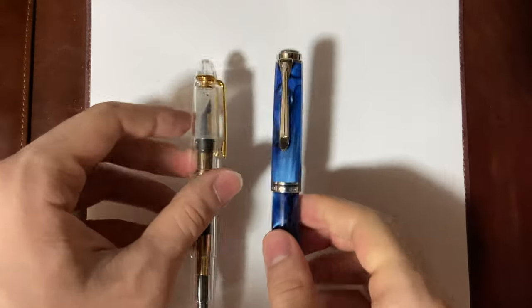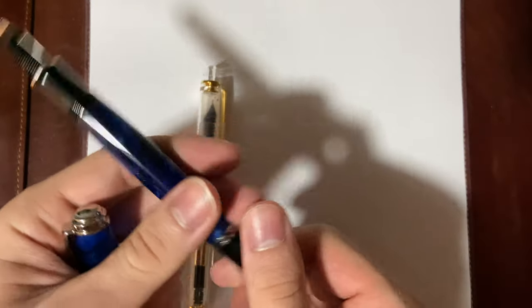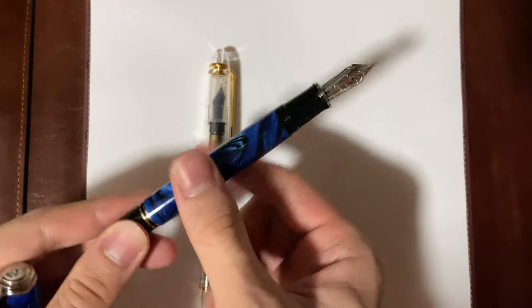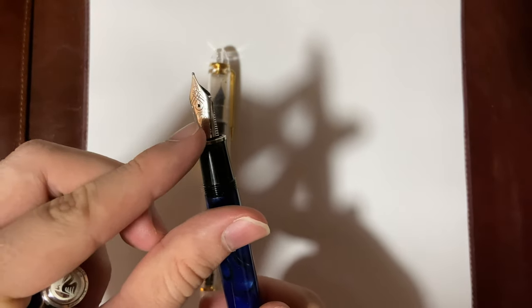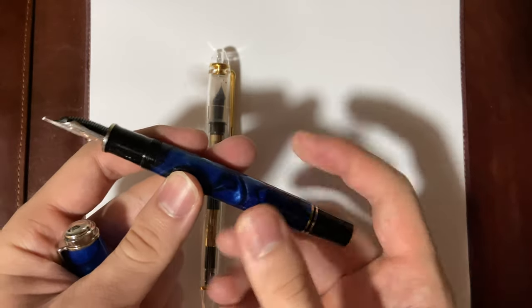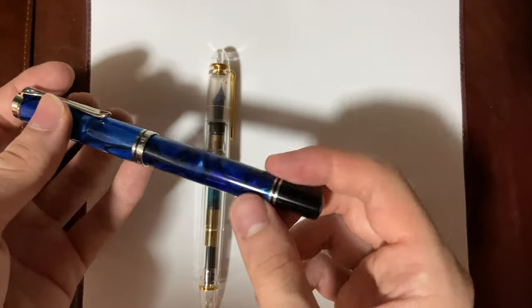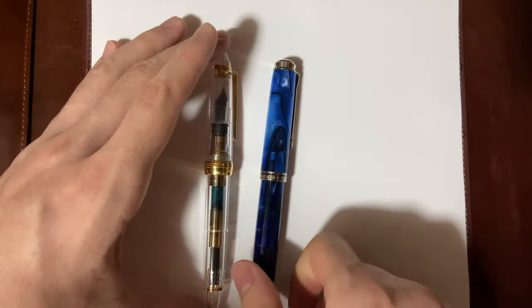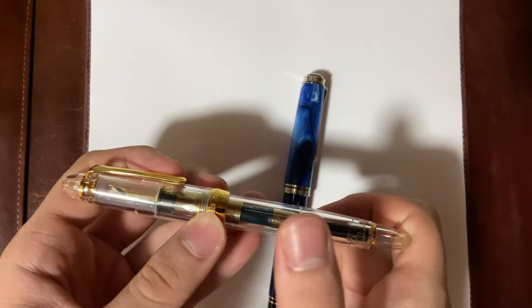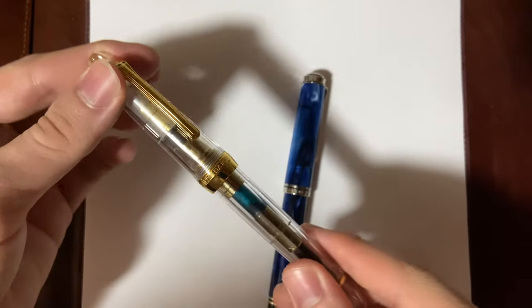Both pens are great. The Pelican holds a lot more ink, and while it's a piston filler, it's also very easy to clean because you can take out the nib section, flush the piston, and clean it up very fast. The Sailor uses a cartridge converter, which is also convenient and easy to clean, but it doesn't have as much ink capacity, so you'll be filling it up more often if ink capacity matters to you.